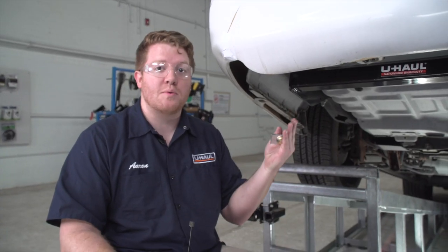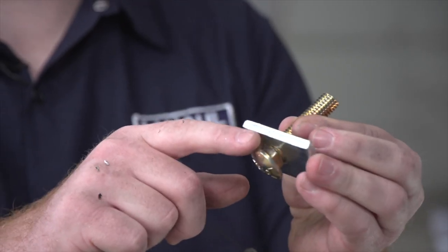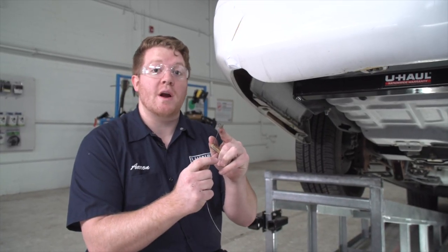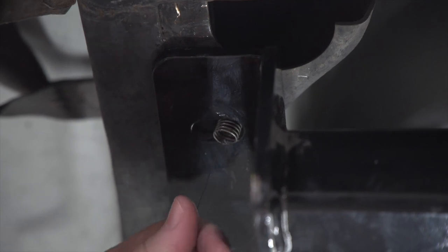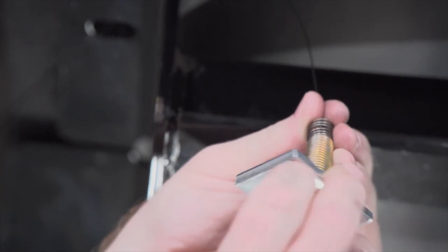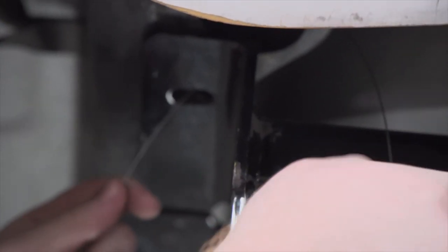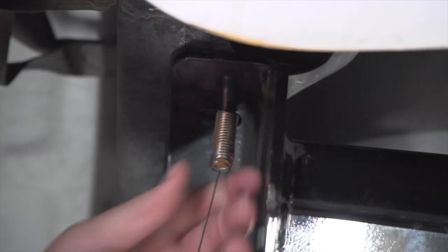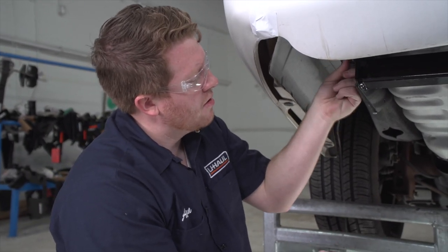With our hitch lined up with our new holes, we're going to go ahead and put our hardware into place. For each attachment point we have a carriage bolt and a spacer block, and to help bring it into place we'll need to fish wire it. Starting on the driver side, we're going to go into our rear attachment point and push our fish wire through until it comes out of the frame. Then we're going to take our spacer block and our carriage bolt, attach it to the coiled end, and then push our spacer block in followed by our bolt.